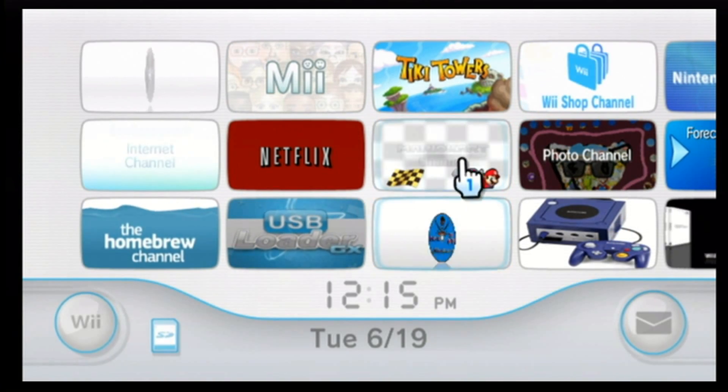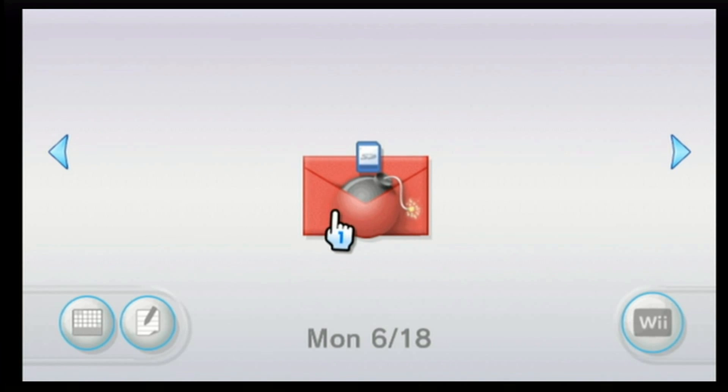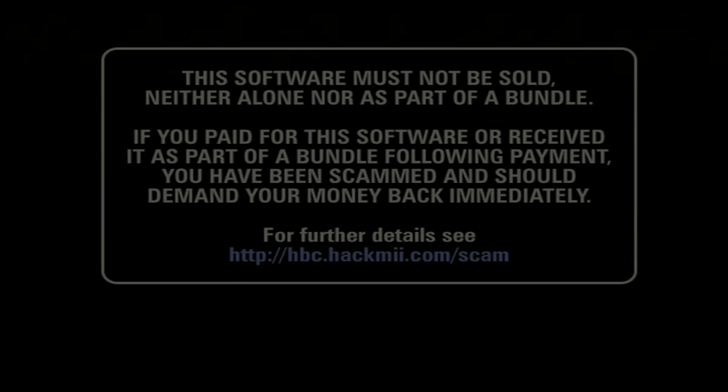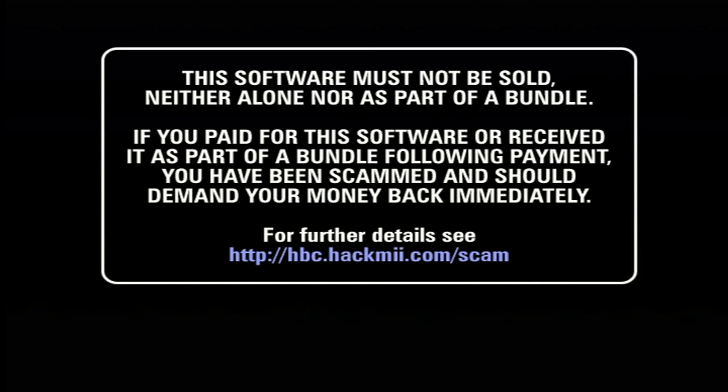Step 3. Get on your Wii, insert your SD card, and go to your Wii system menu. Go to your Wii system message board and back up one day. There should be a red message with a bomb and an SD card on it — click it. If this page does show up, then you have done something correctly. If it does not, there might be an error or your Wii might have froze. Here is a little warning message by HackMii: this software must not be sold, neither alone nor as part of a bundle. If you paid for this software or received it as part of a bundle following payment, you have been scammed and should demand your money back immediately. A 1 button should come up shortly after you see this, and you press 1.